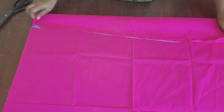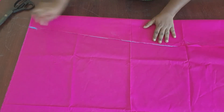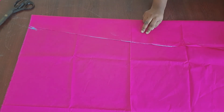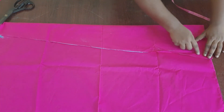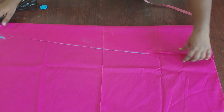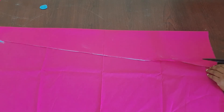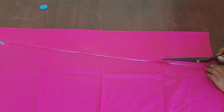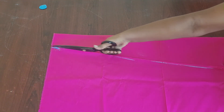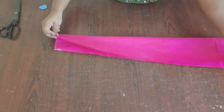Fold the cloth like this. Do not extend the waist mark — we need the exact waist measurement because extra cloth at the waist will not look nice. If the bottom width has a little extra, that's no problem — you can cut it or leave it. Now I am cutting slightly here and cutting the waist according to my marking.